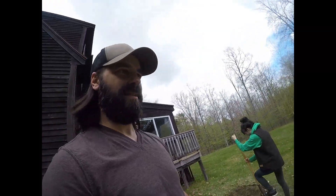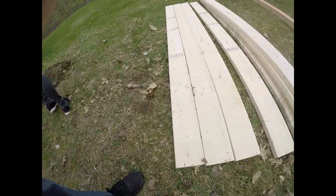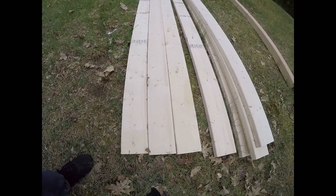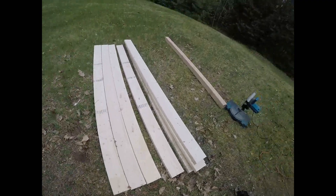Right now I'm going to cut our posts. I'm measuring out three, and that'll be the height of our post. I'm going to cut that now.